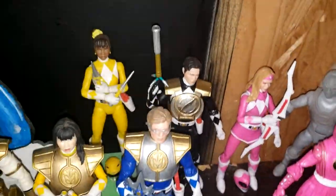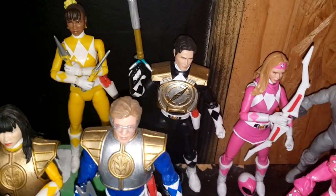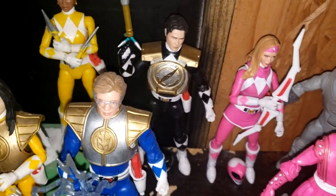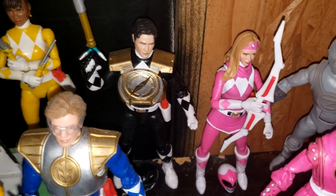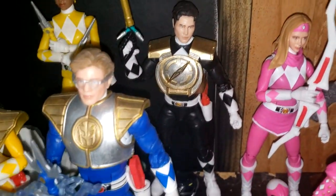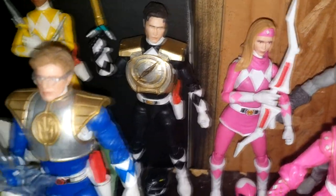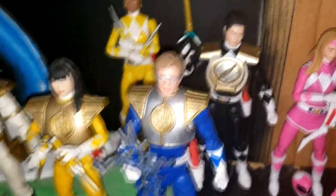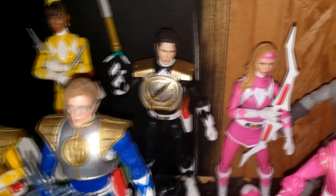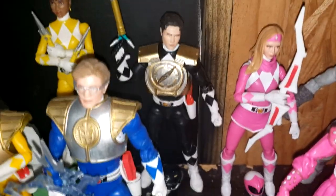Up next we have Adam Park with the Operation Overdrive power harness. I didn't watch that season — all I watched was the Once a Ranger episode. And as you can see, I painted it gold and silver rather than the Operation Overdrive colors. I have to go back over all of these and do a clear coat because anytime I handle them, the paint does come off.